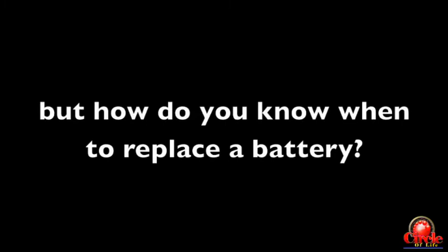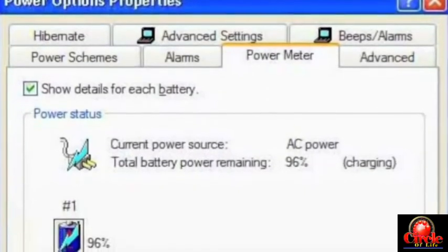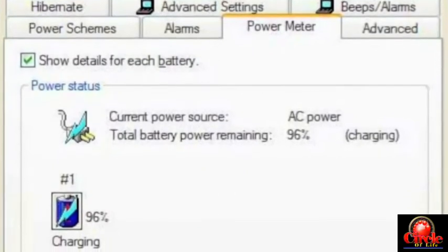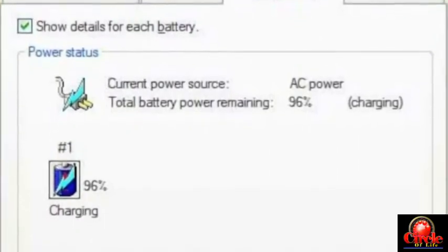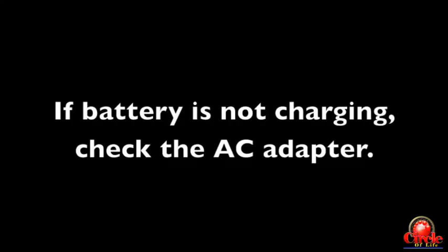Let's start by talking about how you can tell if you need to replace a battery or not. One way to test this is to go into the power options mode in your computer. You can get to that in Windows through the Control Panel, then Power Options, and click on the battery tab. It will tell you if it's charging, if it's not charging, or how much charge is in the battery.